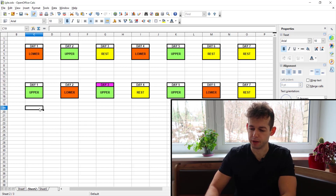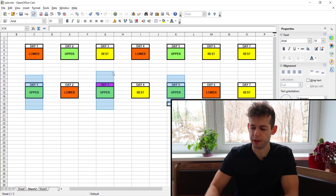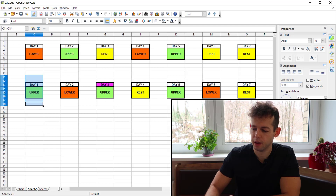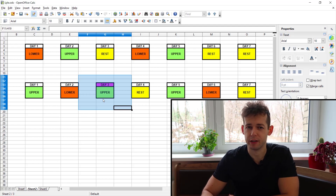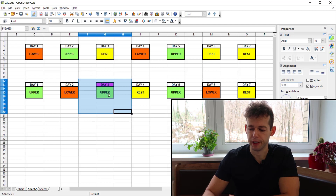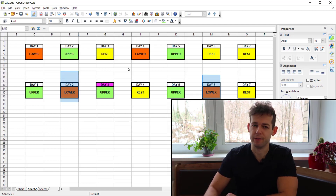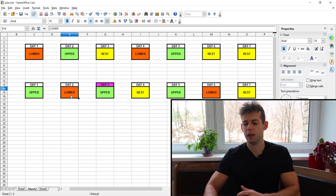When you're more advanced, I recommend switching to a five-day upper-lower split. Day one is an upper day, then a lower day, then another upper day, then a rest day, then upper, lower, and rest. So in a given week you have three upper days — Monday, Wednesday, and Friday as standard. The two lower days would be Tuesday and Saturday, spaced well apart for recovery.